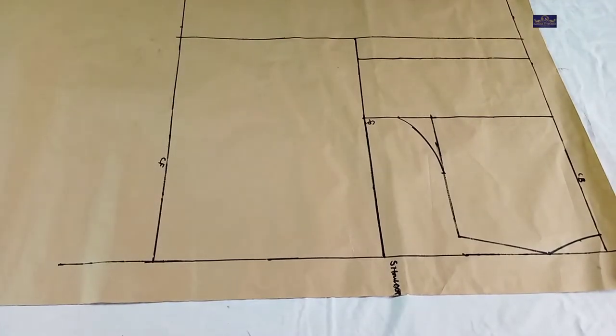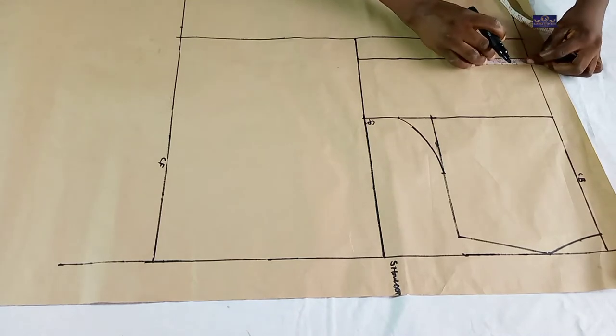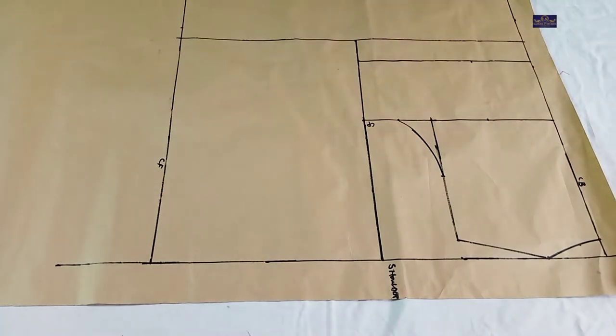The next thing I'm going to do is input my dart. To do that I'm going to be working with my bust span measurement. My bust span measurement is eight inches. Eight divided by two gives you four inches, so I'm going to mark four inches here and four inches on this line, and connect them together.